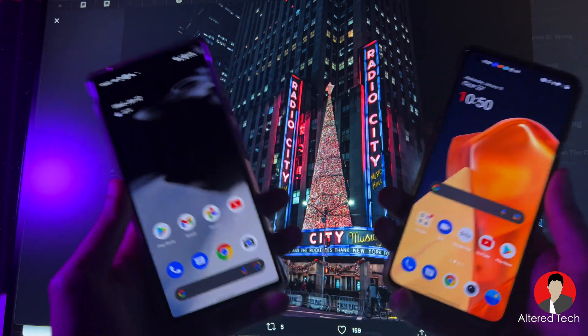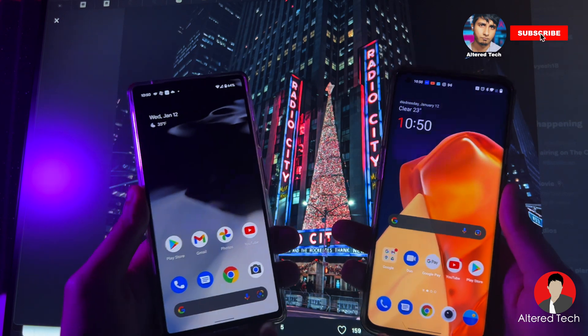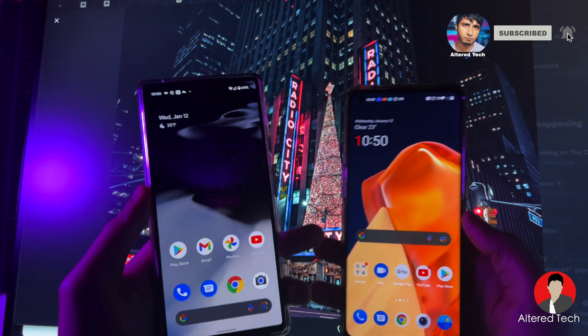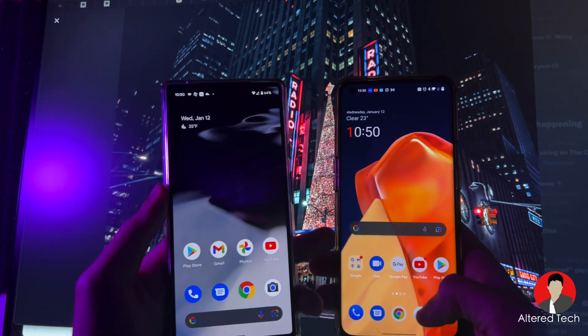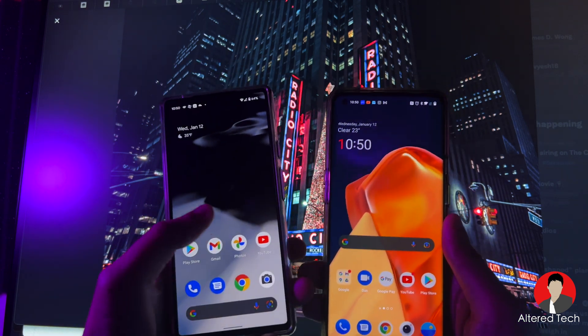If you guys are trying to decide which phone is for you and you're into photography and enjoy editing in RAW — for the OnePlus 9 Pro and Oxygen OS 12, the camera app, I don't believe it's finished. But for the Pixel 6, their camera app is pretty much almost done.